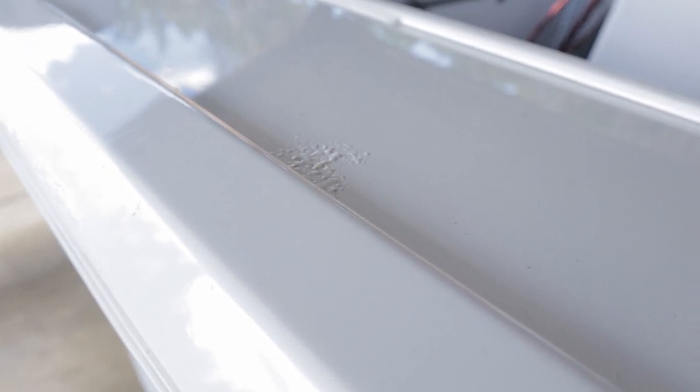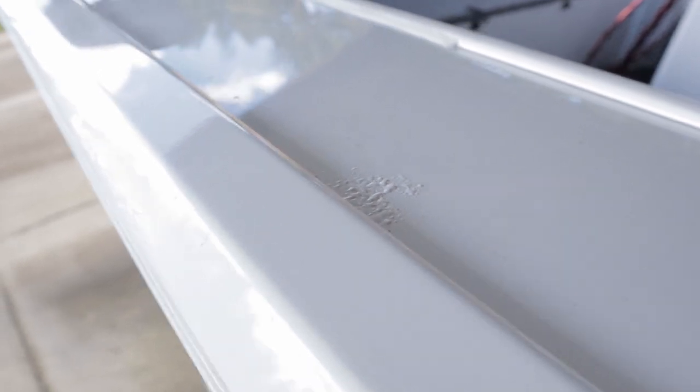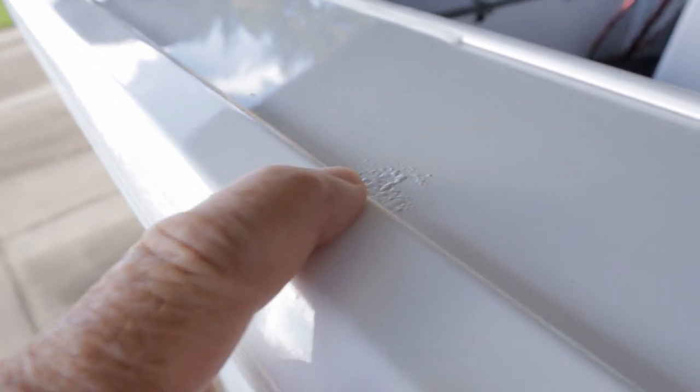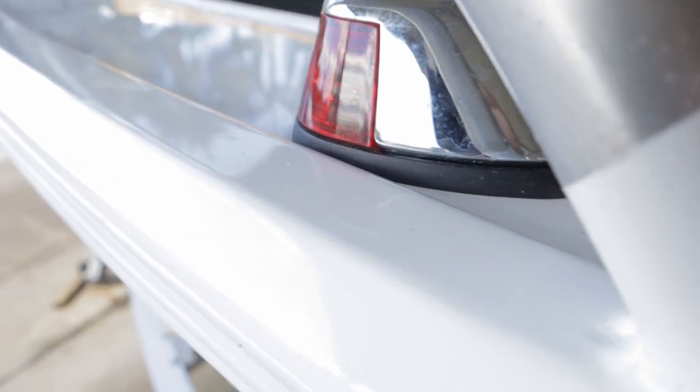There's one issue I have with the hull and that is oxidisation. It's mentioned in the warranty — and it's not covered by the warranty — and it causes the paint to blister. There it is there, and I have more up here and some over the other side of the boat. Very very disappointed in that. The only thing they mention in the warranty book is how to fix it, which is basically stripping it back and repainting it.